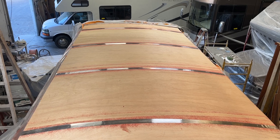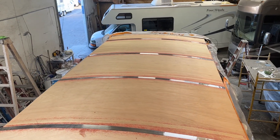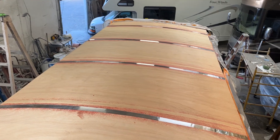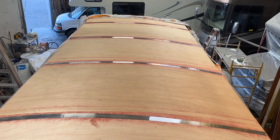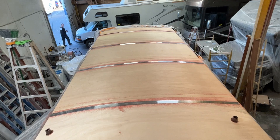So what we do is we sheet the entire roof with a fresh layer of quarter-inch Luon plywood. This gives it a fresh, smooth, and clean surface again, and when we install the new roof system, it looks flawless. Makes your finished product just look amazing. So anyway, that's an important step. A lot of people skip it. We don't recommend skipping it.